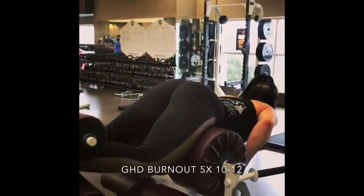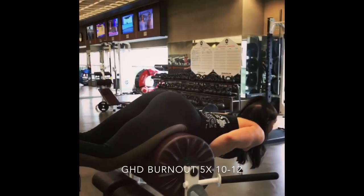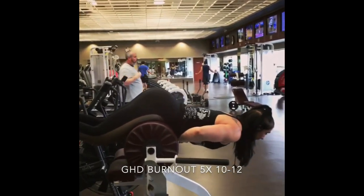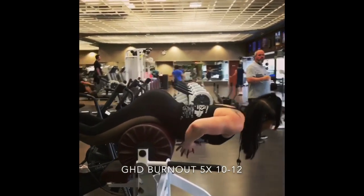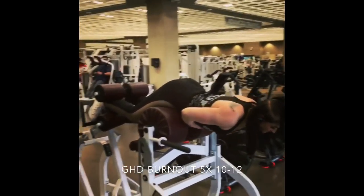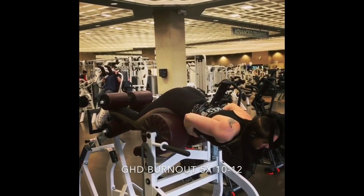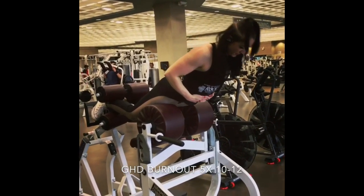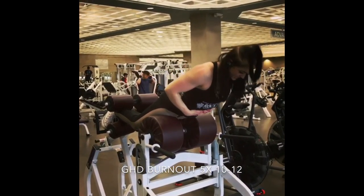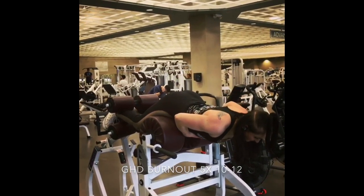And this here is your burnout — five sets of 10 to 12. By the end you shouldn't be able to do 10 to 12. A couple things to point out: my heels are together, my toes are pointed out — I'm almost frog-legged on this, so my knees are bent and heels are together. I'm only going about halfway down, my back stays flat, and then I come up and squeeze as hard as I can with my glutes and my hamstrings. Your glutes and hamstrings should be the only thing hurting — this is not for your lower back. Keep your back straight and keep your knees bent. Enjoy.